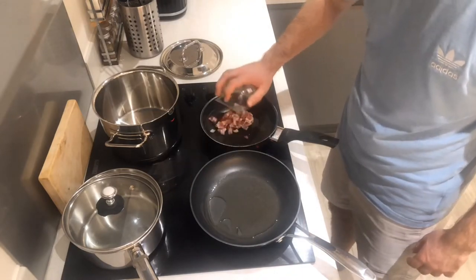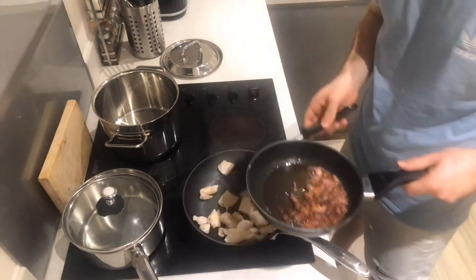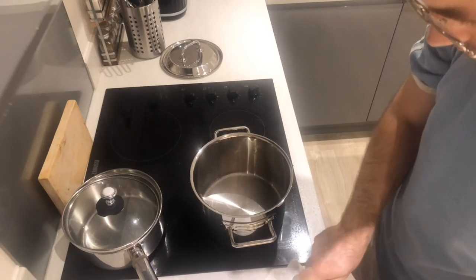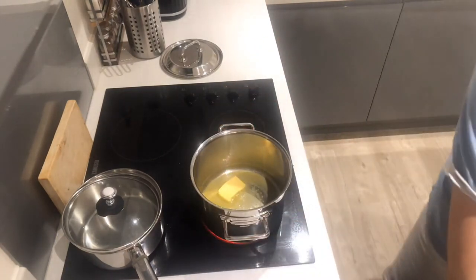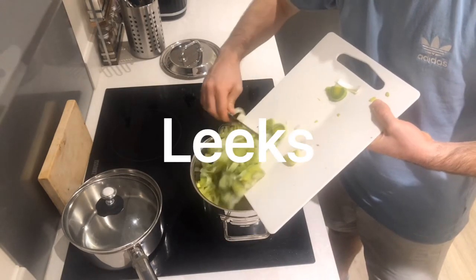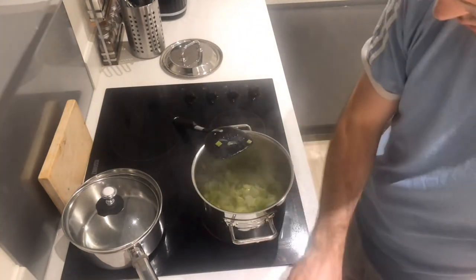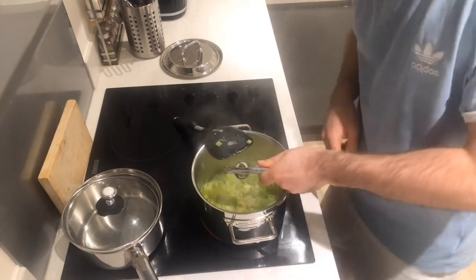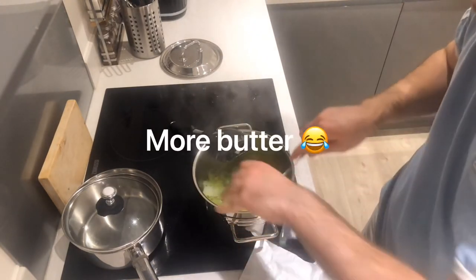Heat up a bit of oil in a couple of pans. Once the heat's ready I'm just going to add the bacon. Just going to fry the bacon until it's nice and crispy and cook the chicken until it's cooked all the way through. Leave that to rest and turn that off and leave it to the side. Get a decent chunk of butter, whack that in, and into that you're going to whack in your leek. Squeeze in some garlic and just cook it down for a sec.